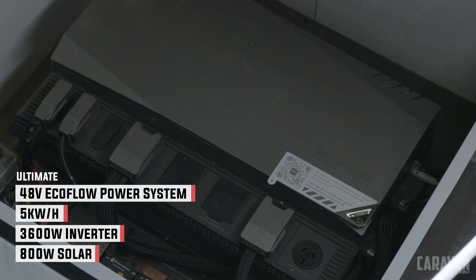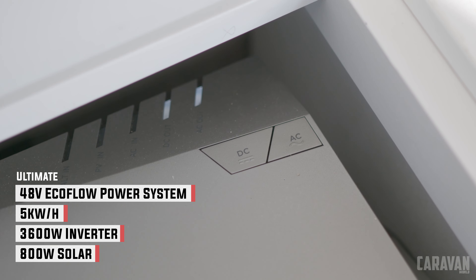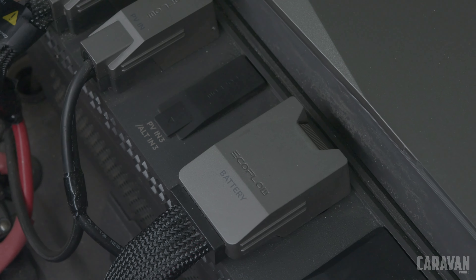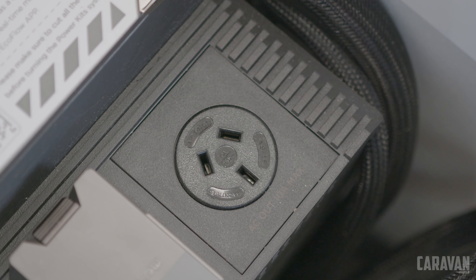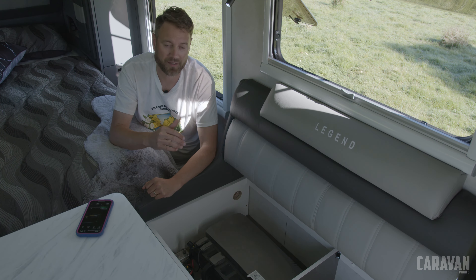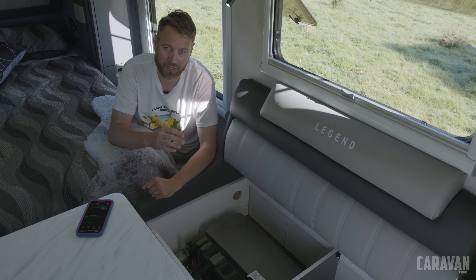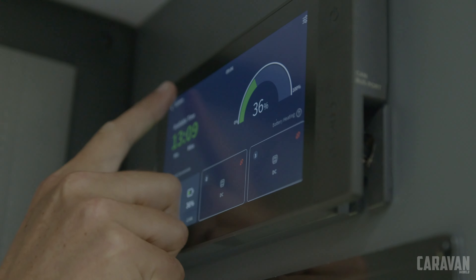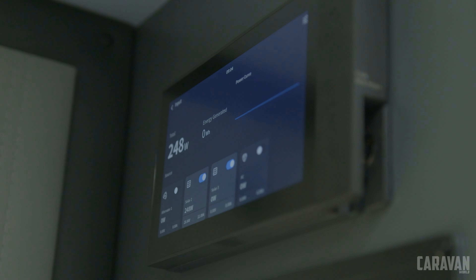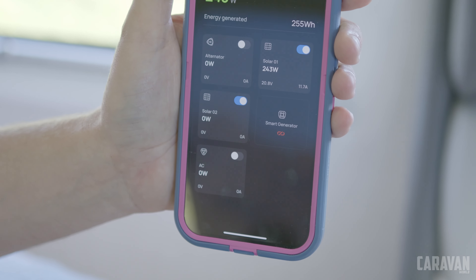The standard hybrid still has great features — quality Dometic AC, another NCE induction cooktop inside, and a Sphere microwave. There's nearly two meters of headroom and the room around the bed for a 16-footer is quite special. The power systems are provided by EcoFlow and all are 48-volt. The standard model comes with a 2 kilowatt-hour battery and a 2600-watt inverter, meaning the numerous power points throughout the van can be used with AC appliances with ease. The ultimate comes with a single 5 kilowatt-hour battery with space for a second 5 kilowatt-hour battery and a 3600-watt premium inverter charger with integrated MPPT solar controllers.